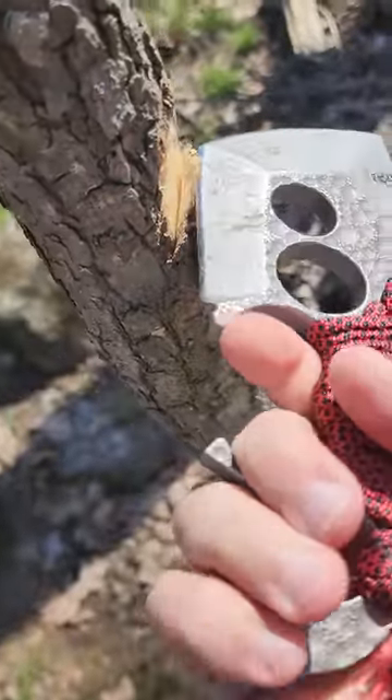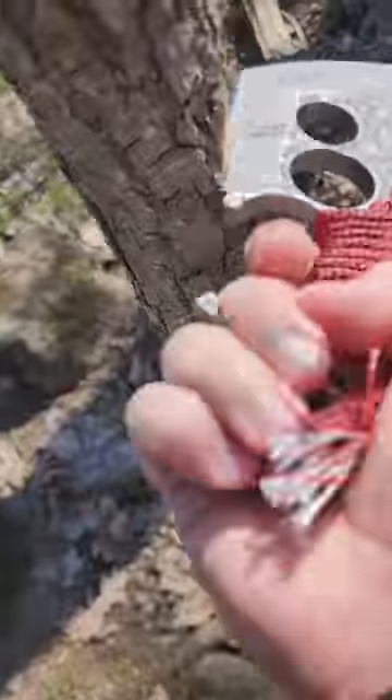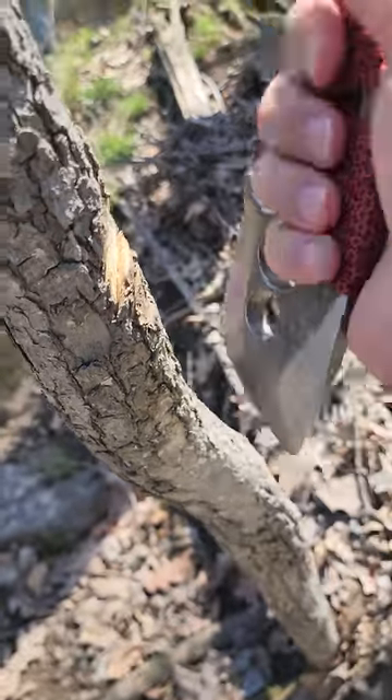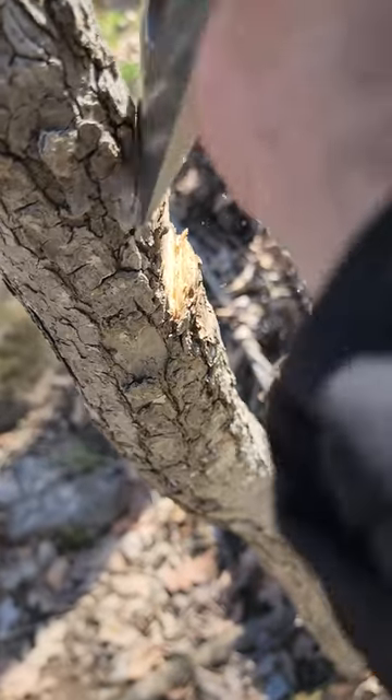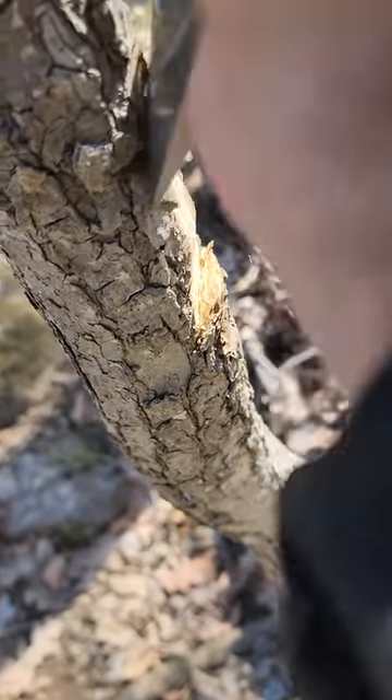It's very easy to use and the cool thing is you can use it in a whole bunch of different grips. For example, if I just wanted to chisel a little bit, I can take some material away — and there you go.